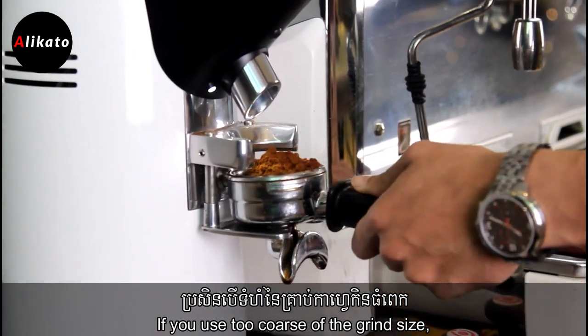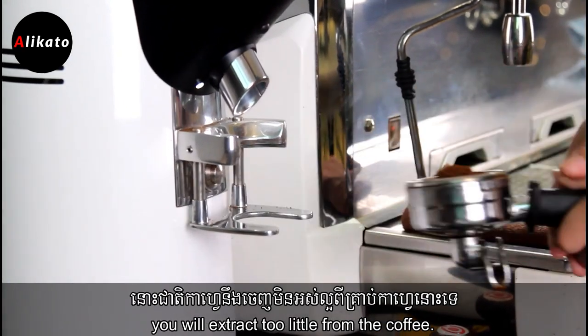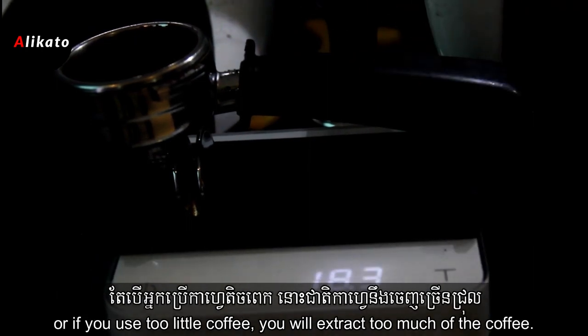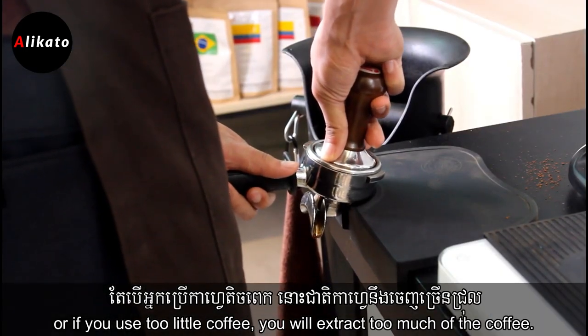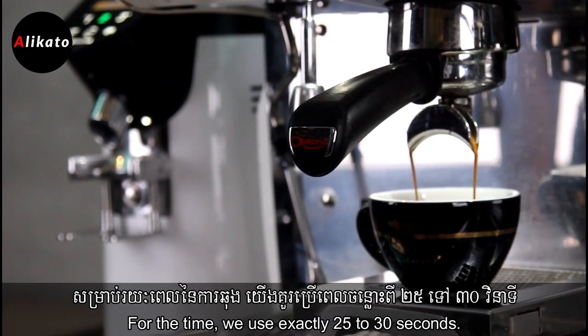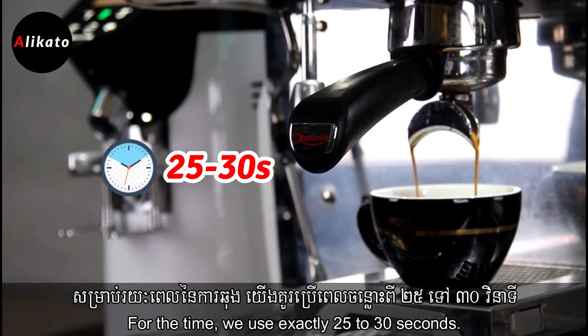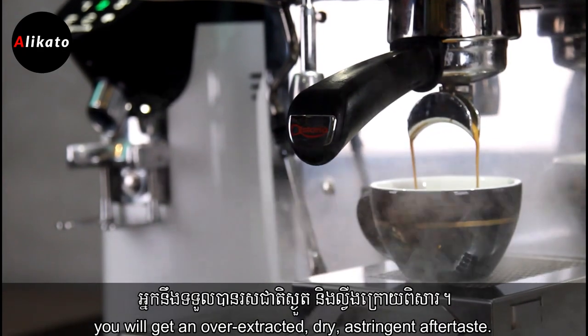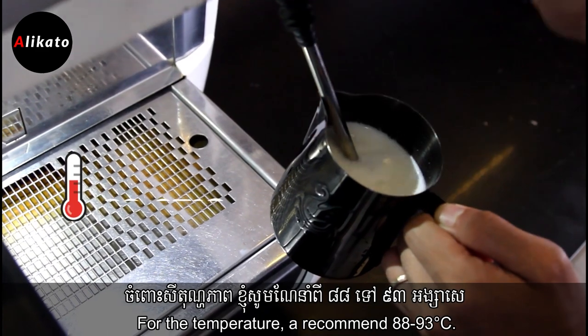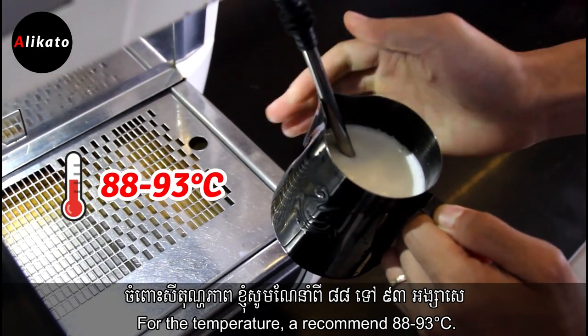If you use too coarse a grind size, you will extract too little from the coffee. If you use too much coffee, you will extract too little again; or if you use too little coffee, you will extract too much. The time is exactly 25 to 30 seconds — extract it too long and you will get an overextracted, dry and astringent aftertaste. The recommended temperature is 88 to 93 degrees Celsius.